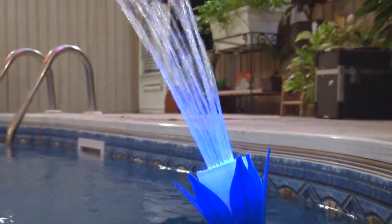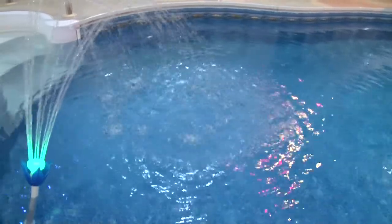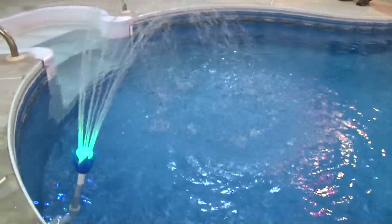Enjoy the exhilarating sounds of the fountain and the fascinating display. What's really great about the magic pool fountain is that it's submersible.